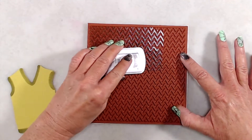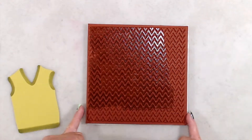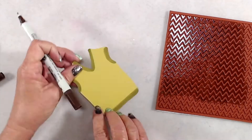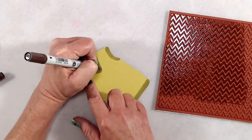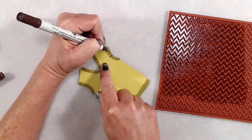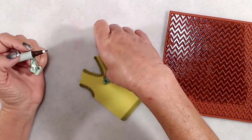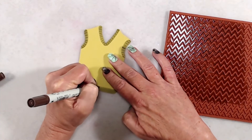I grabbed my chevron background stamp and inked it up with some green tea ink. Before stamping, I remembered I wanted to add even more detail around the cuffs, so I used a fine-point brown marker to draw little lines to look like the ribbing you'd see on a sweater. I'm totally eyeballing these lines — not trying to be perfect because it's a whimsical sweater.